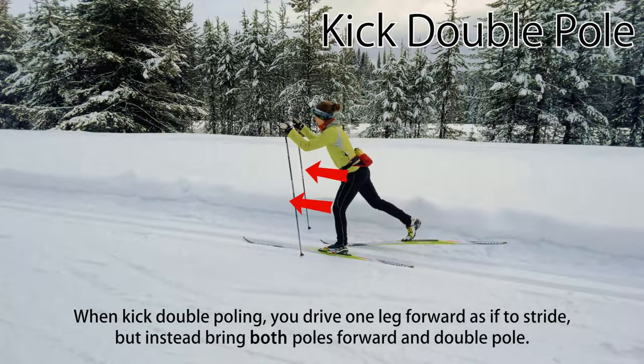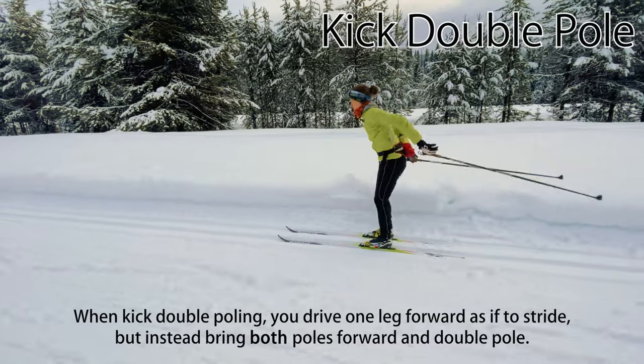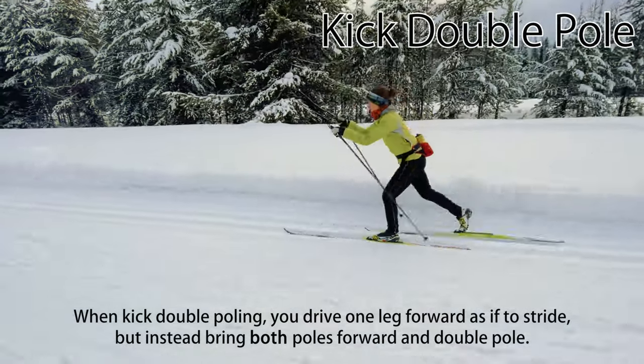When kick double-poling, you drive one leg forward as if to start classic striding, but instead bring both poles forward and do a double-pole. Then you drive the other leg forward as if to start striding, but again, double-pole.